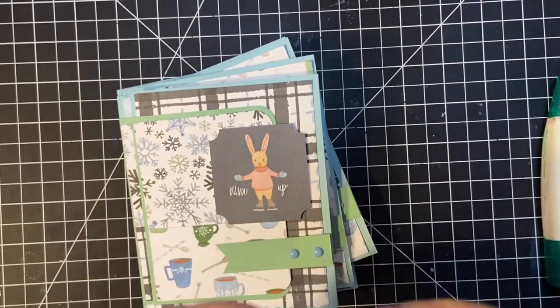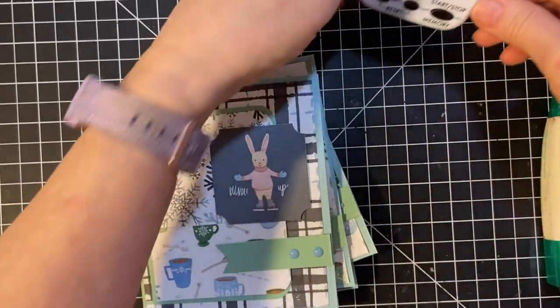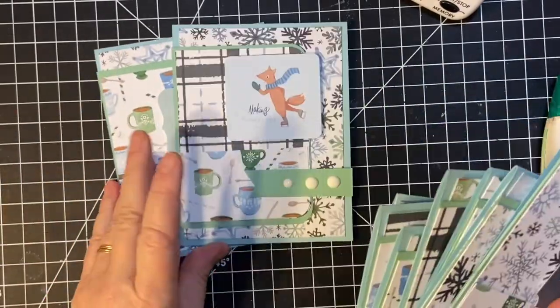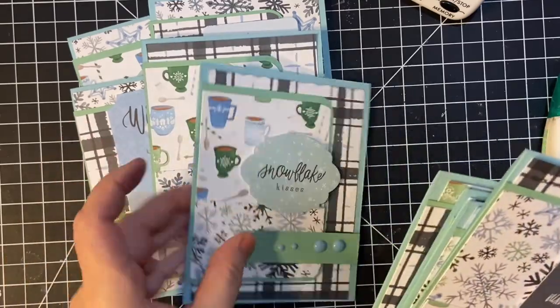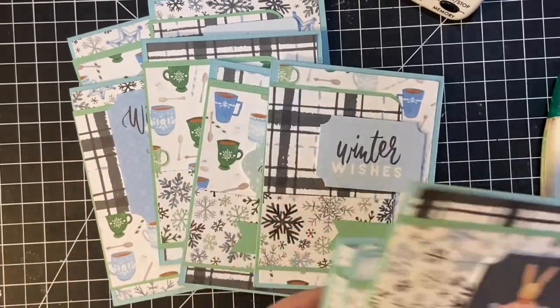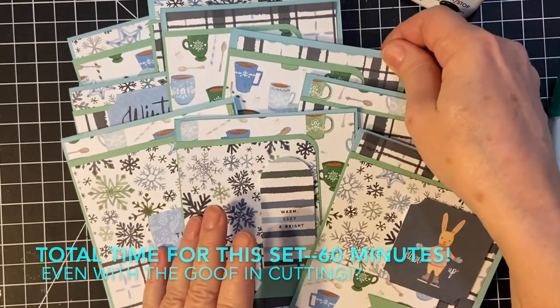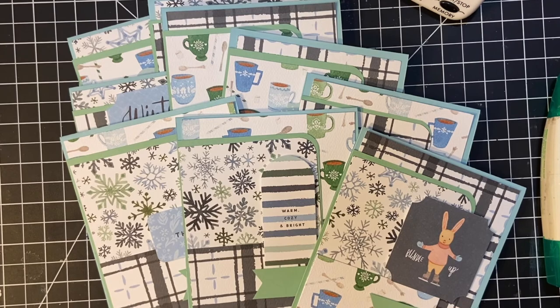We have one minute left to spare! These are my cards to show you that you can get something done in 10 minutes at a time. Just like they say about the elephant — how do you eat an elephant? One bite at a time. How do you make cards? Just a few minutes at a time.